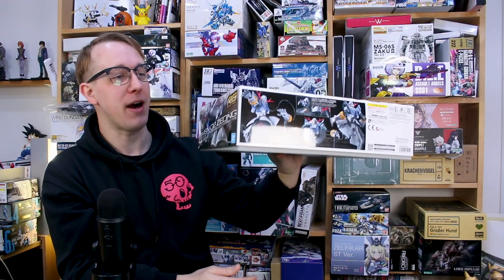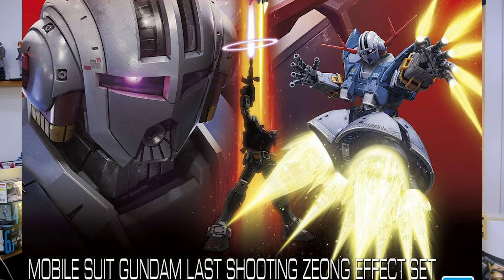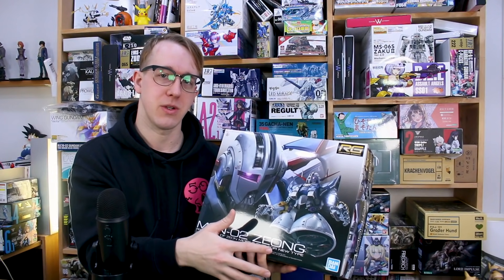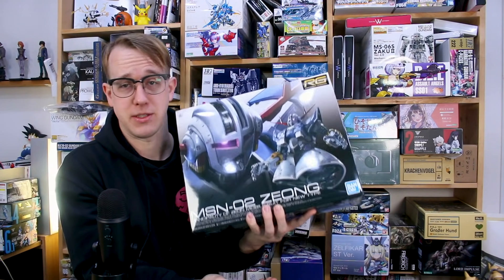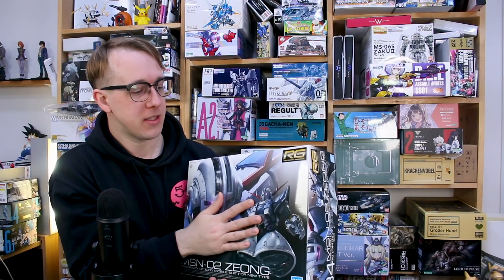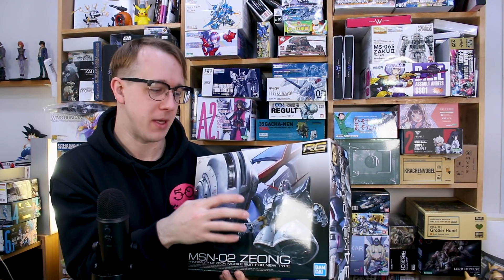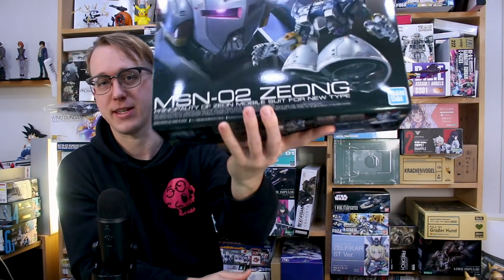It's a pretty big box, and this is the standard version. There's another version coming out as a first-run-only — the effect parts set version — that comes with effect parts for it, and also some effect parts compatible with the RG RX-78-2 to recreate the final shooting battle pose from the anime. I didn't opt for that version; I just went with the standard. The Zeong is a pretty big mobile suit — not quite as big as the Sazabi, but should be pretty large.